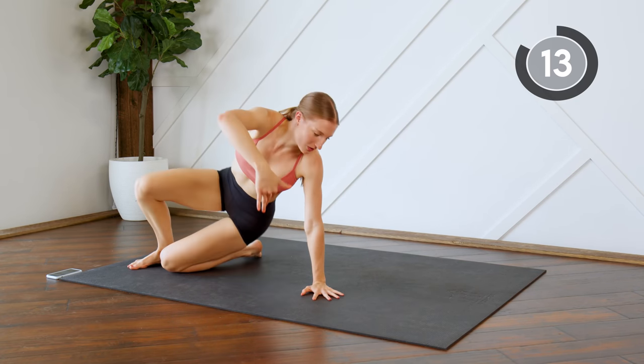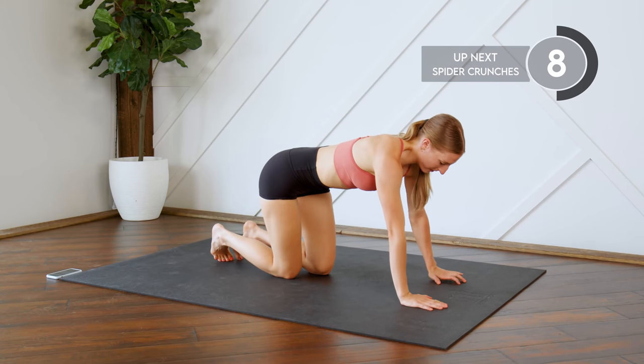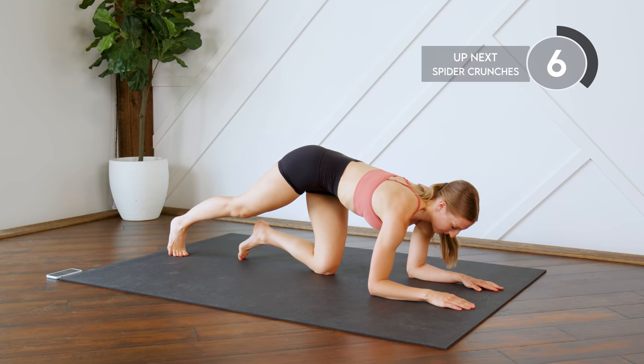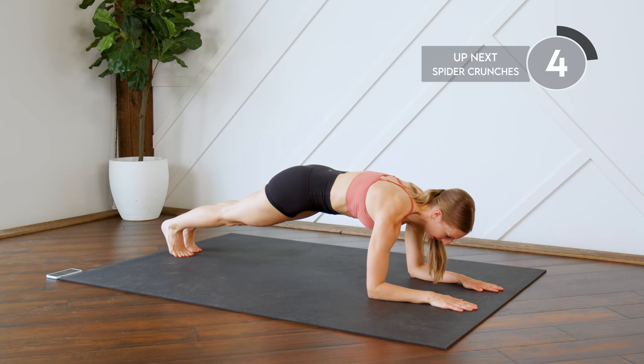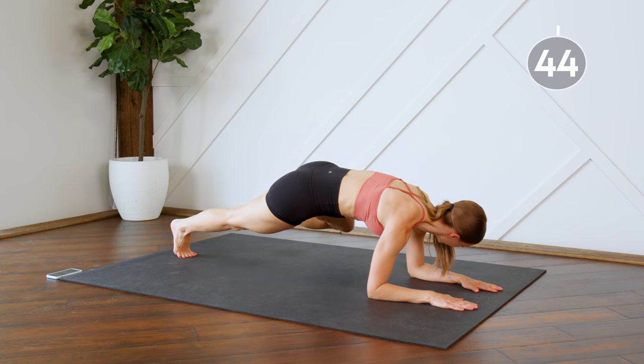Alright, flip it over — plank on your elbows. You could also do this on your hands if that's more comfortable for you. Next up, we're going to do some spider crunches, so make sure that body's in a nice straight line. You're going to bring your knee to your elbow, and switch.